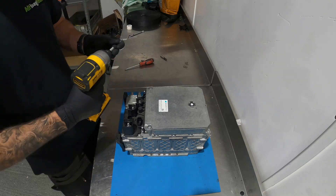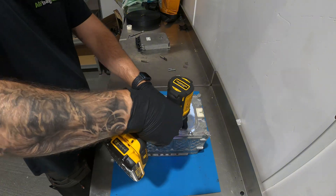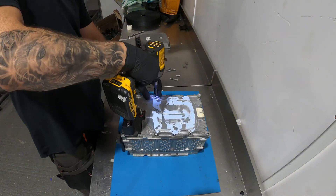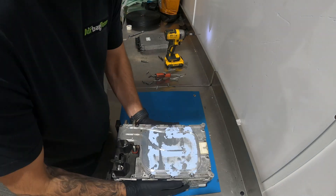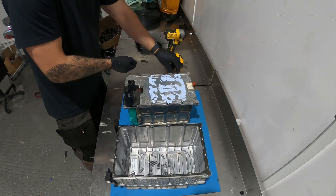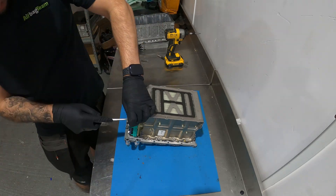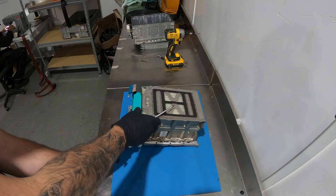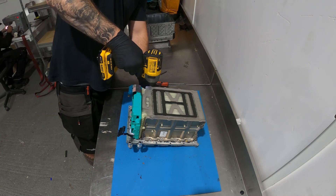Once the battery has been removed we can start to disassemble it. We need to gain access to the module which stores the data, located inside the case. Nine times out of ten, depending on how long the vehicle has been stood, the battery will also be under voltage, so we'll need to charge it back to 48 volts. If your vehicle hasn't been in a crash but has been stood a while, this will also cause the battery to shut down if the voltage drops below a certain threshold — and this can also be repaired with the exact same process.